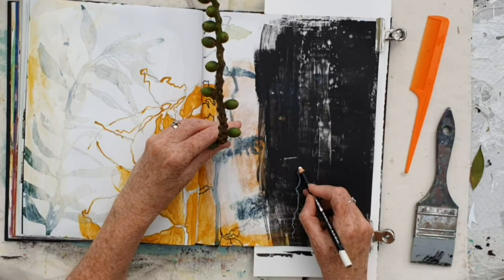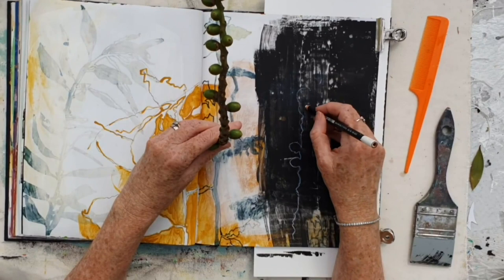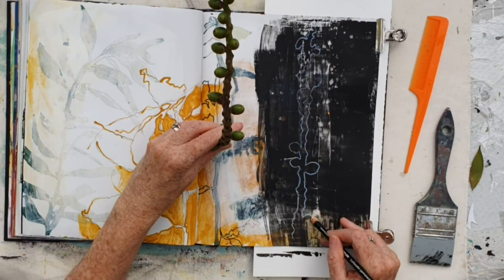And then drawing with a white pencil — another plant specimen from the garden. This is the seeds from a phoenix palm.